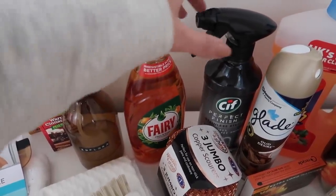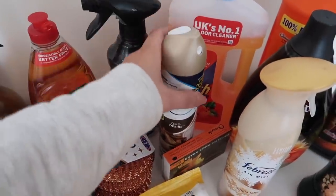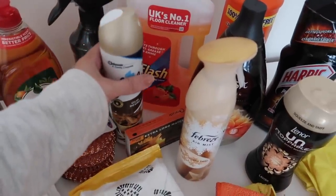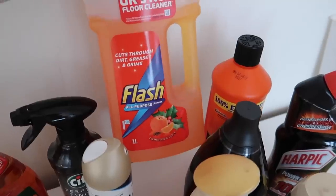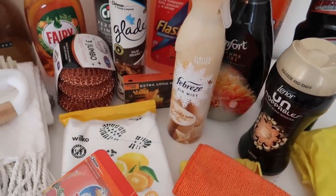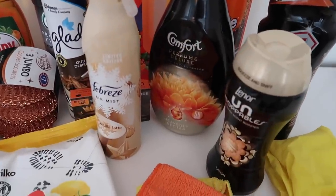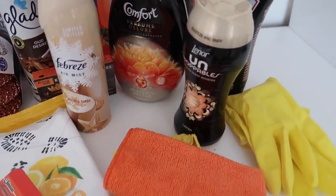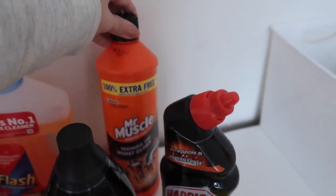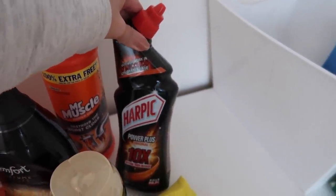I prefer floor wipes over normal ones because they have a better surface area and work much better. Sticking with the seasonal, I've got this orange Fairy liquid, a Sif Perfect Finish stainless steel cleaner, and for room sprays I have Oud Desire by Glade and the Febreze vanilla latte, which smells amazing. For my floor cleaner I have a citrusy and clove one, which again smells amazing. I also have new Comfort Heavenly Nectar detergent and I love the Lenor Unstoppables — they smell amazing. I'm going to be using Mr Muscle gel in the shower and Harpic toilet bleach.